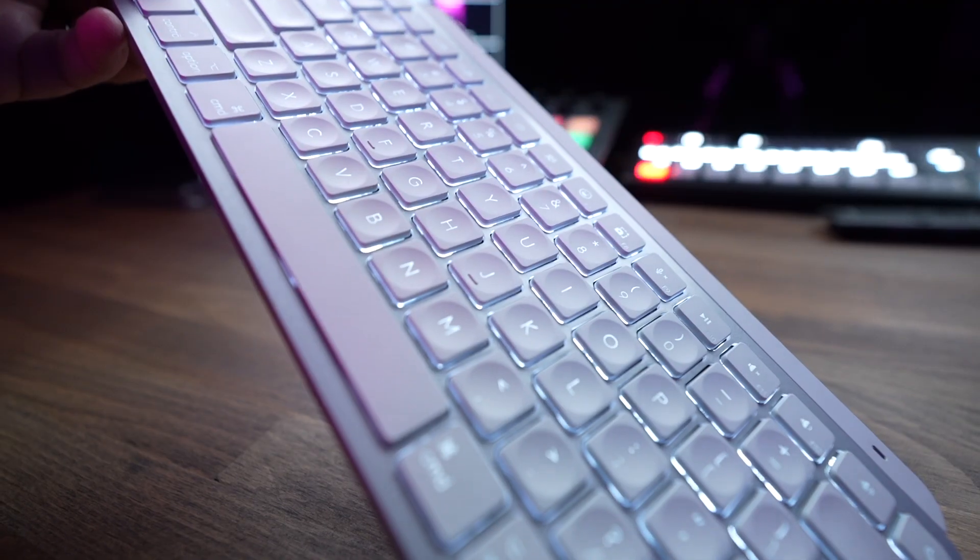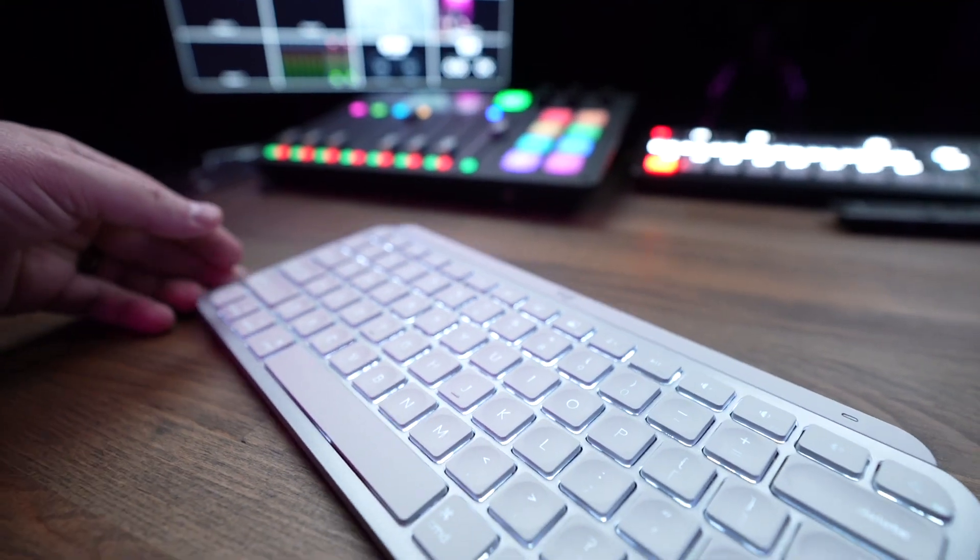That is one of the reasons why I ended up returning the black version — as nice as it looked — and ended up getting a Mac-specific version of this keyboard, which solved the problem. But I really would have liked to have something closer to Space Gray.